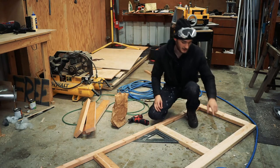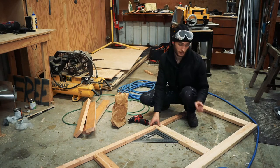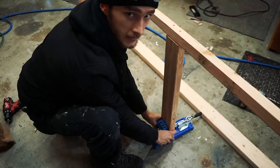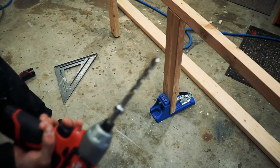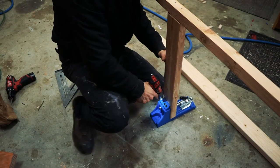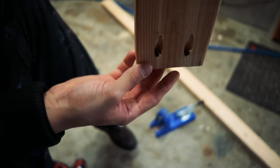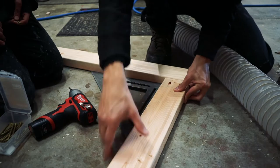Now we're attaching the top bar, but since it's so long we can't really drill all the way through it, so we're going to use pocket screws — pocket holes — which I've never used before but they're really fun. It's a sweet little jig, this little guy right here, and you just clamp it in. It comes with this handy dandy special drill and you get these awesome pockets with holes down at the bottom. Looks pretty good!